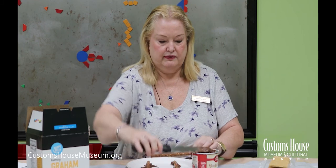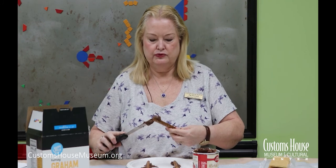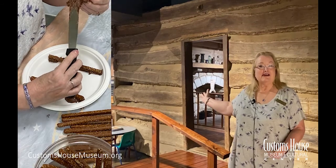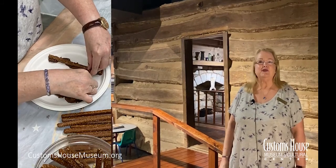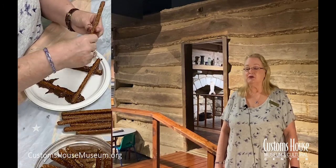Just like the log cabin we have in the museum, we're going to start to alternate the pretzel logs as we build up our walls, using the chocolate frosting at the corners as glue. This is an authentic log cabin on display at the Customs House Museum — this is what you think of when you think of what kind of houses the pioneer and early settlers lived in when they moved out west.